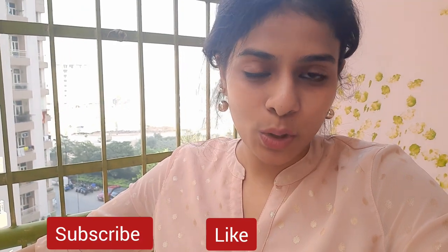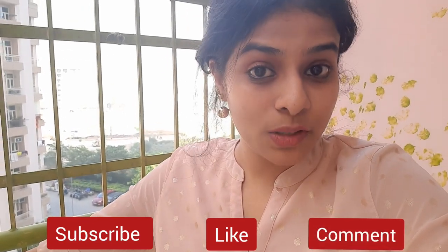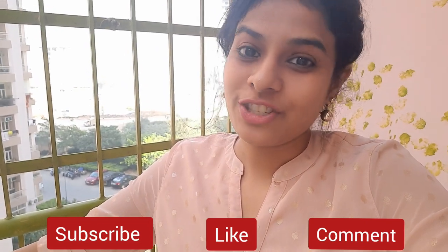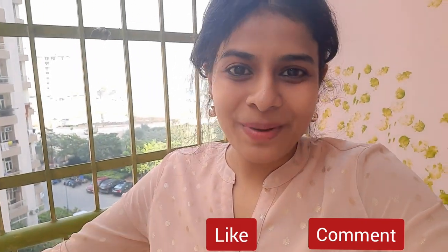For watching this vlog, make sure you stay with me. Thank you so much for watching. Subscribe, like and comment. Bye bye!